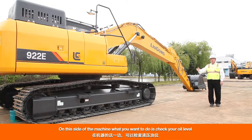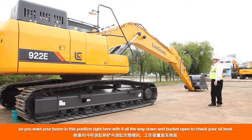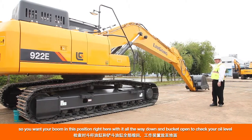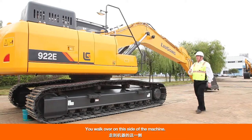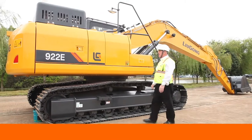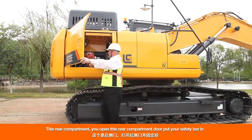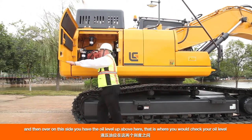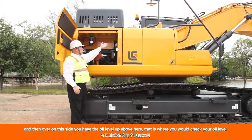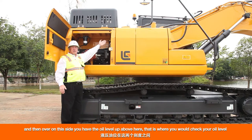On this side of the machine, check your oil level. You want the boom in position all the way down with the bucket open to check your oil level. Walk over to this side of the machine, open the rear compartment door, put your safety bar in, and then check the oil level up above on this side.